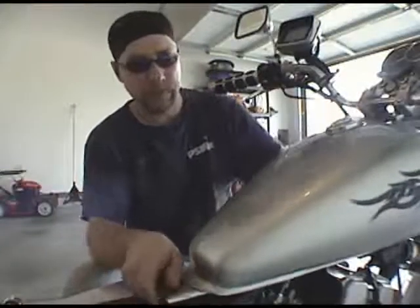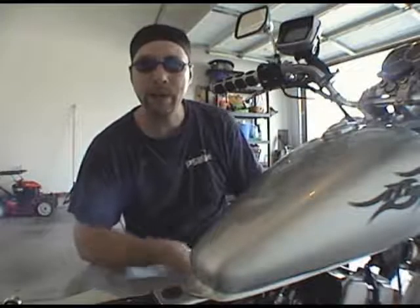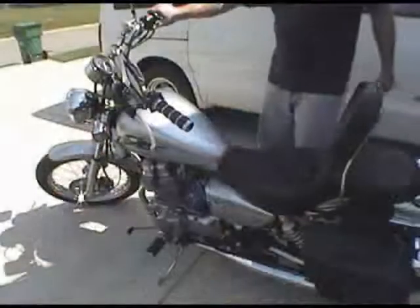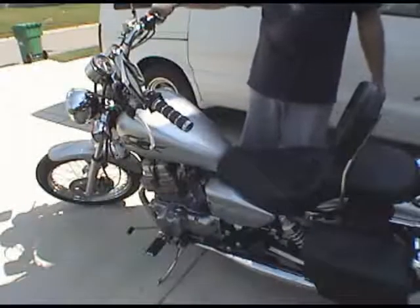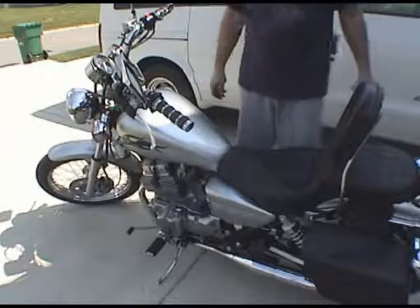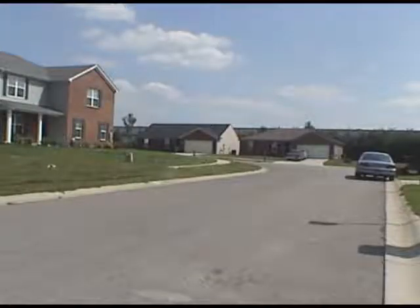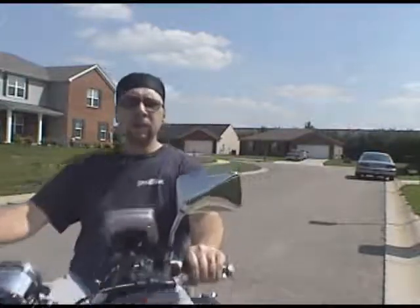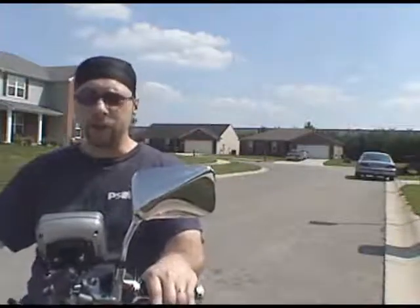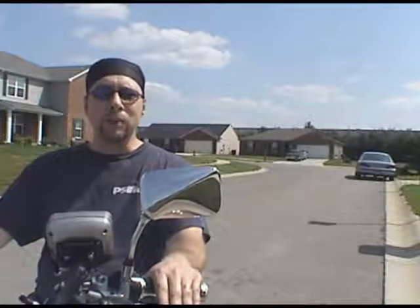Take it out for a ride and see what happens. It's actually not running too bad at all — I don't hear any strange sounds or anything weird. I think it's a wrap. Appreciate you watching, take care.